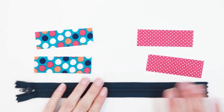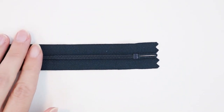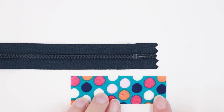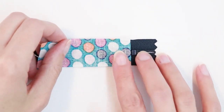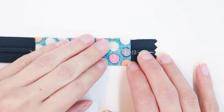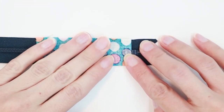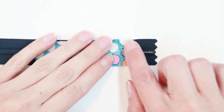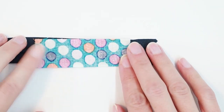Let's start with the end without the zipper pull. Lay your zipper right side up. Take one rectangle of fabric — the one you want to be on the outside of your project — and lay it right side down on top of the zipper. You want the edge of the fabric to just touch the metal stopper. You can go ahead and baste this in place with a one-quarter inch seam allowance, taking care not to hit that metal stopper.